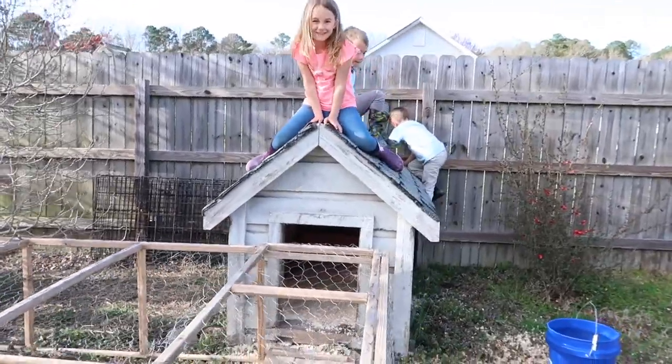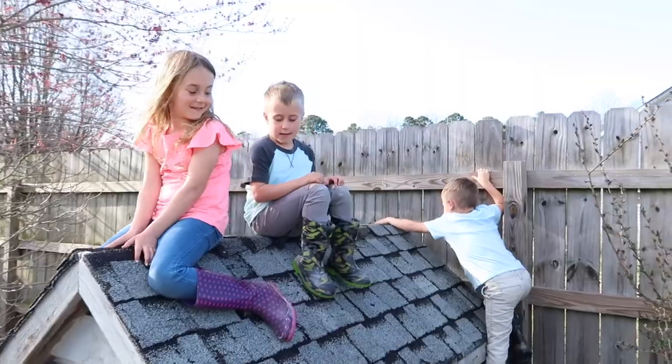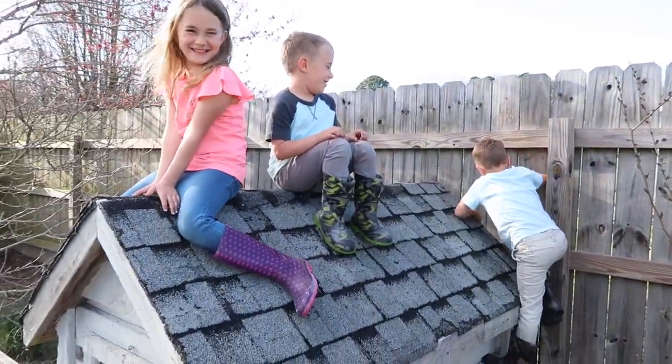Are you excited to get the chicks? I think I covered everything so far. We're going to go and get those chicks and show you exactly how we do it. Follow along with us — stay tuned.